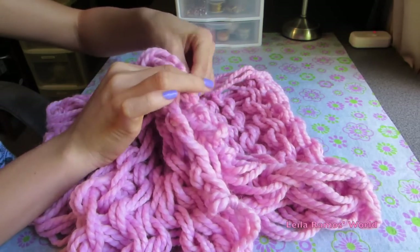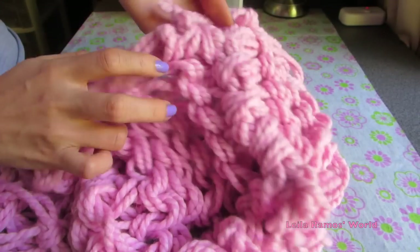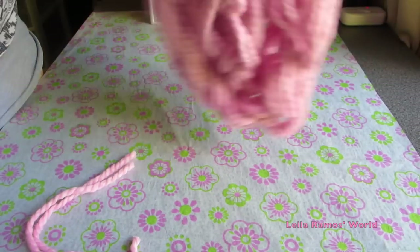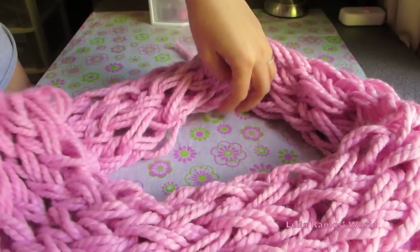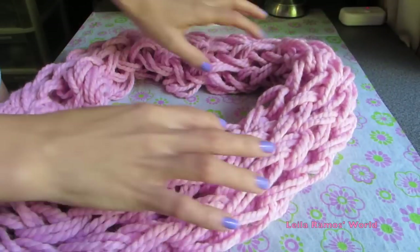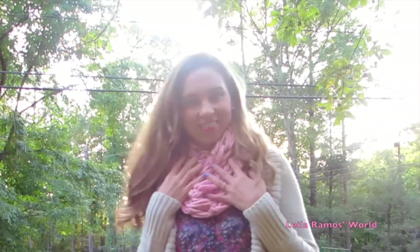Once I'm done with the sewing, I'm going to turn it to the right side and this is what it looks like — and you are done with your infinity scarf! It wraps around twice around your neck and looks great. I found this very simple and easy to do. If you give it a try you're going to be very happy with the results. If you like this tip please don't forget to rate and subscribe to my channel, and I'll see you guys on my next video, bye!